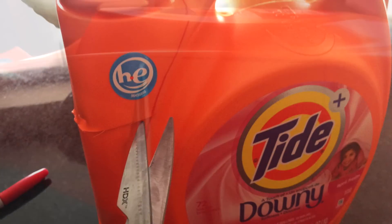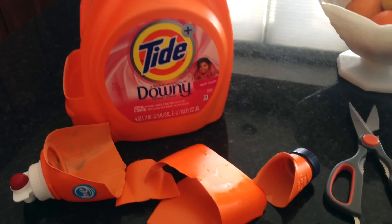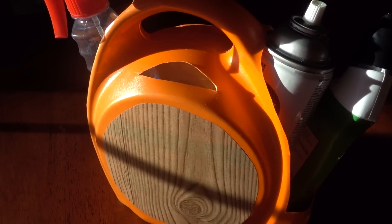Cutting the plastic was much easier than I thought it would be, and I added holes for other cleaning supplies. The Dollar Tree's microfiber duster and wiping cloth, both of which I put in the gentle cycle and hang to dry.